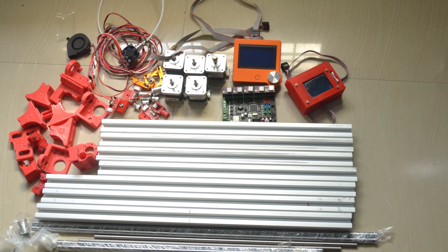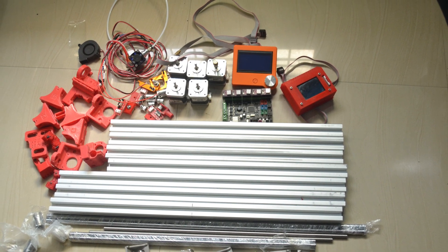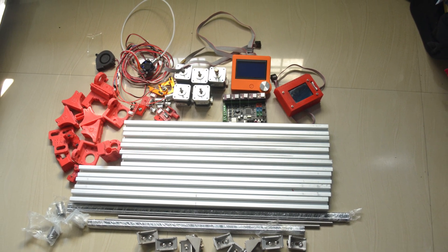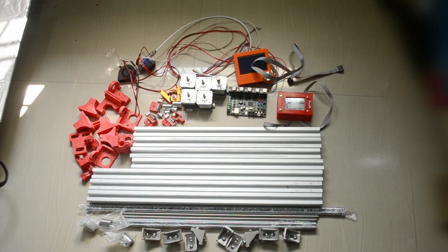Hi all, welcome to Die Dot 3D YouTube channel. In this video we'll see how to make a 3D printer using 3030 aluminum extrusions and some 3D printed parts. I am making my 3D printer using 3030 aluminum extrusions.